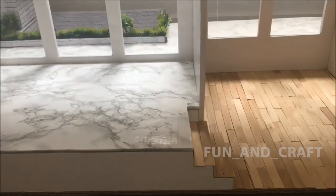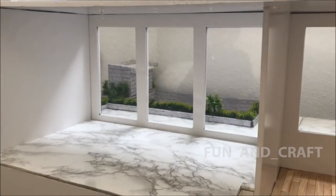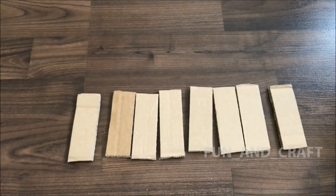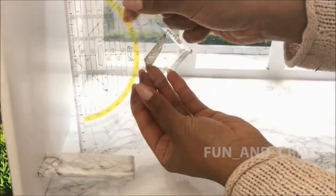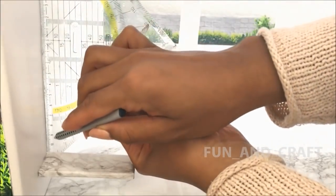Since there is going to be a second floor, I will attach floating stairs to this wall. To make the stairs, I'm covering eight pieces of cardboard in marble paper — each piece is 10 centimeters by 3 centimeters — and I glue them to the wall leaving three centimeters of space between them.